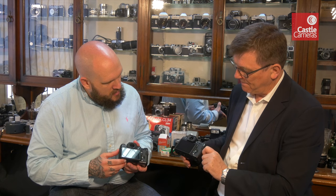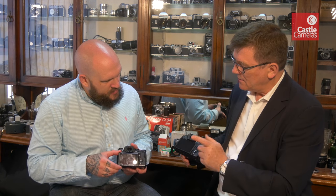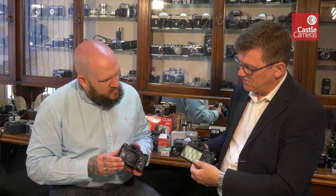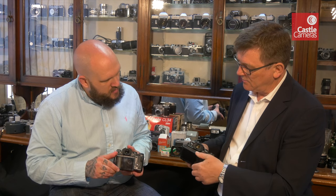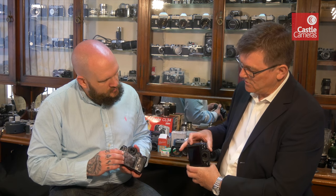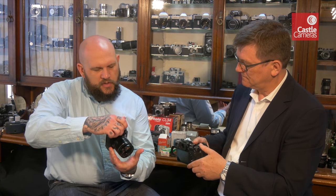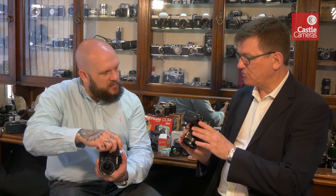One more feature: the LCD panel - with this lock here, you now have vertical as well as horizontal tilt. So if you're shooting portrait orientation, you can pull the screen out, or raise it above your head depending on which way you turn the camera.